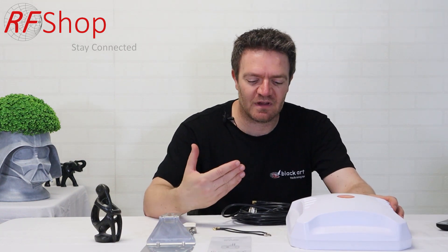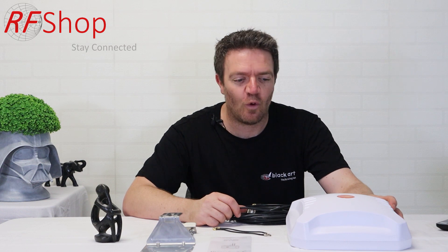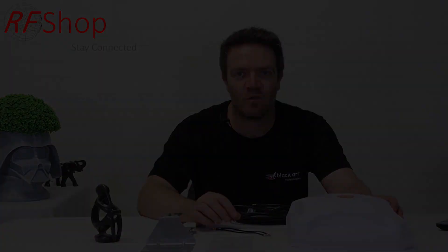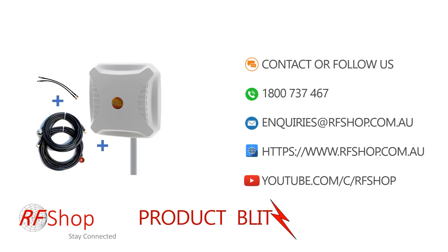If you have any further questions about this antenna, how we can customize the cables — making them longer, shorter, or changing any connector — or if you want to see what we can do for you on a specific kit, feel free to contact us at inquiries@rfshop.com.au or call the number showing on your screen.